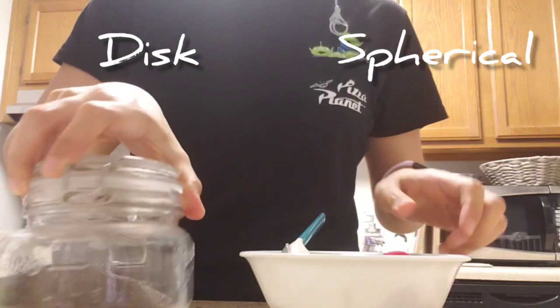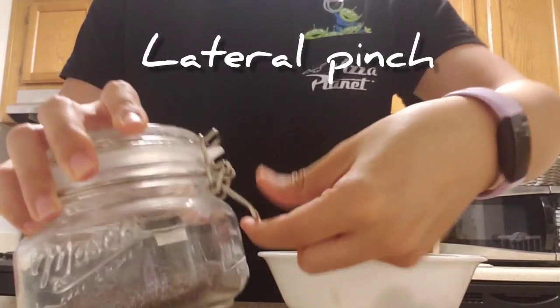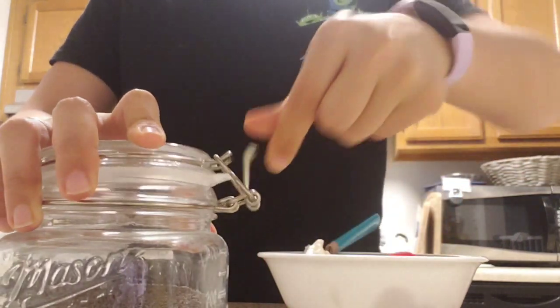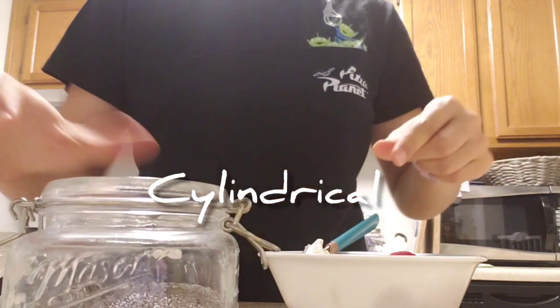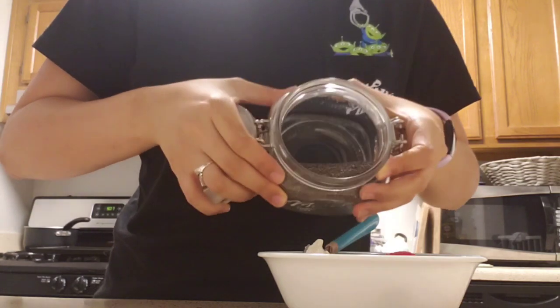And quickly I'll use a disc spherical grasp on top of this jar and a lateral pinch to open the clasp. The disc grasp is usually used to open lids. And now I'm using a cylindrical grasp to pour some chia seeds into my bowl.